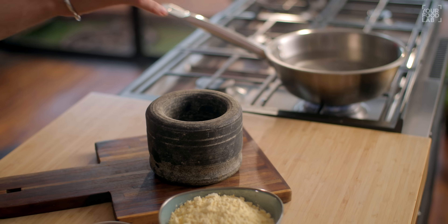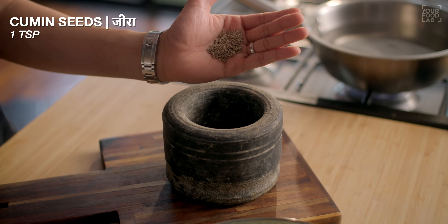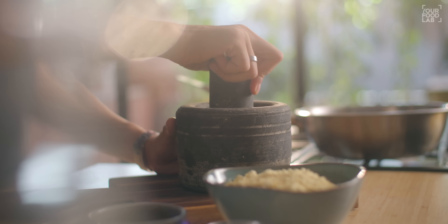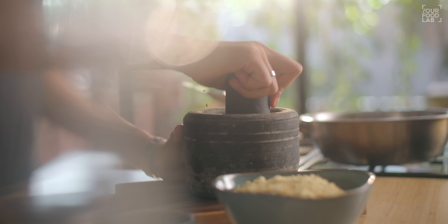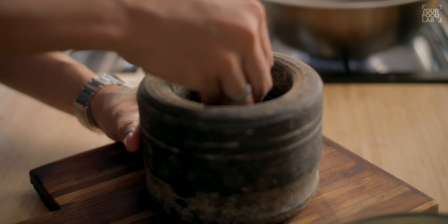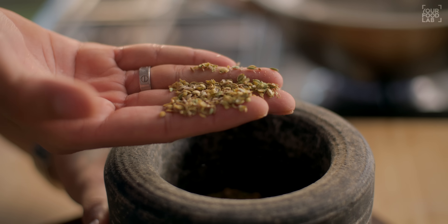In a bowl, add 1 teaspoon of salt, 1 teaspoon of dahi, 1 teaspoon of jeera, and mix the spice powder together. We will add half of this masala into the dough and the remaining half into the gravy. Now you can see the texture and the masala we've prepared.